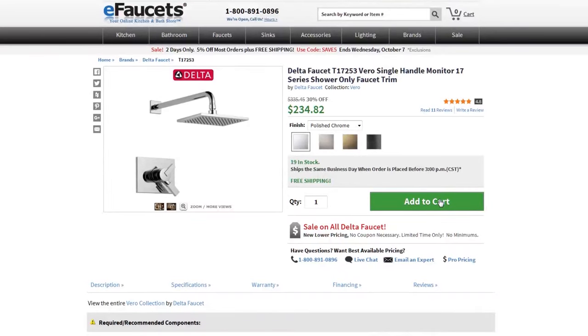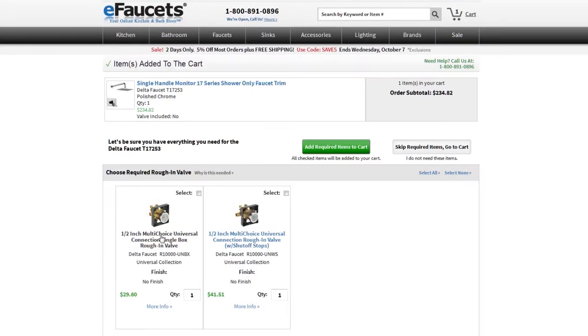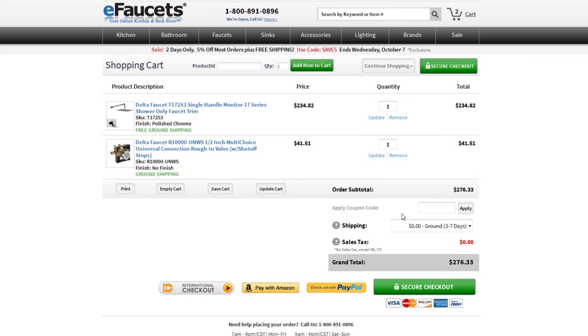E-faucets make shopping easier with our add to cart photo list of required items. This feature eliminates the frustration of finding the proper valve and the risk of completing an order without the entire package necessary for optimum performance.